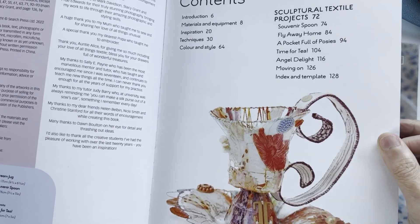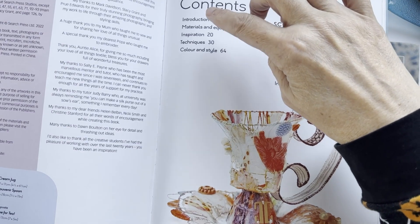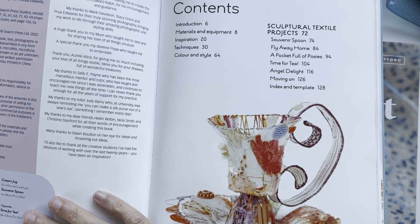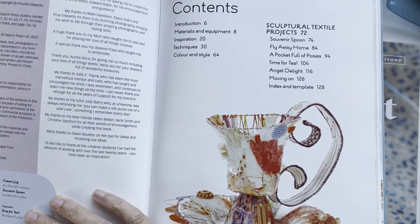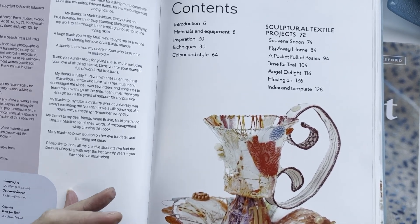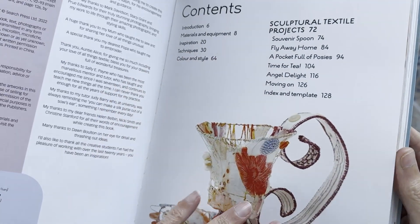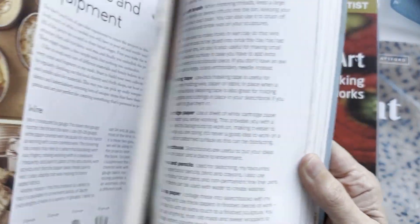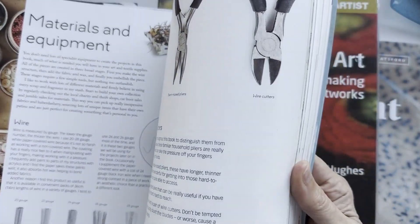I suppose I learned a lot from figuring it out my own way. So you've got an introduction, materials, equipment, inspiration, techniques, colour and style. And then the souvenir spoon is the first project in this book that you can sort of follow along with. You've got projects you can work along with, and each one you build on your knowledge. It takes you through all the usual things you get in these books.